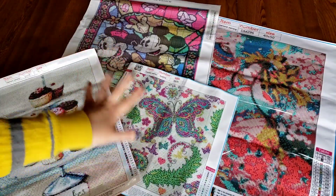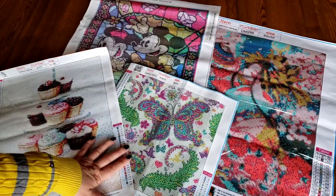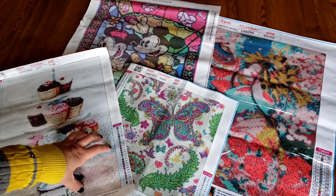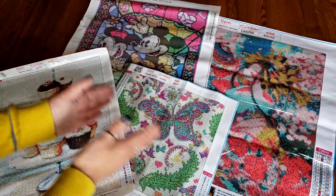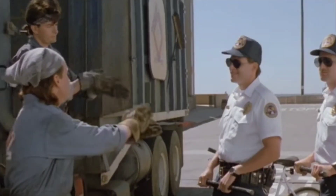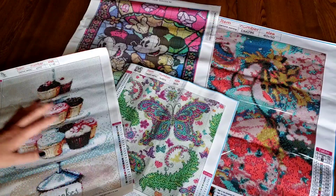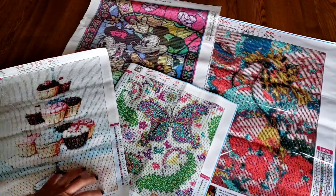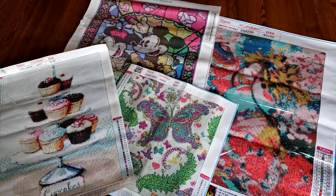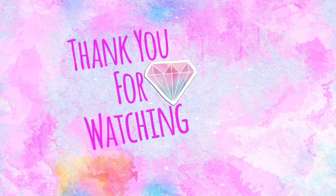Okay everybody, this is our DIY Choose haul. Thank you so much for watching — if you're all the way here, thank you for watching till the end. These are all beautiful. You guys have a great day — thank you so much, bye-bye!